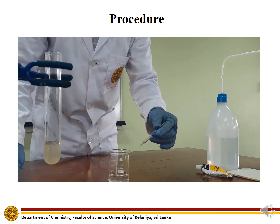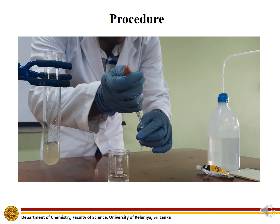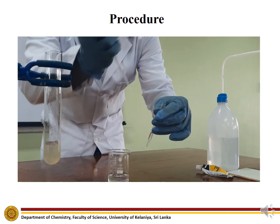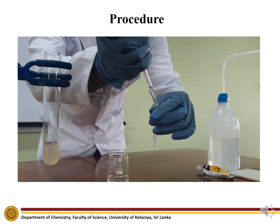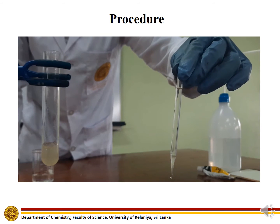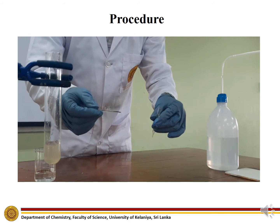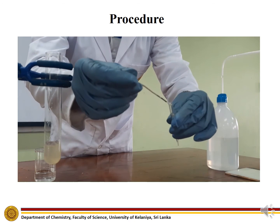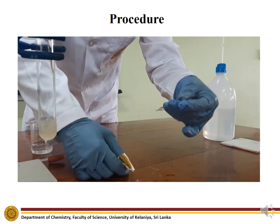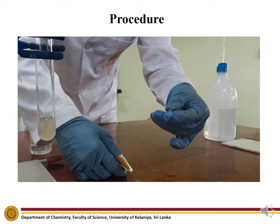Fill the glass tube with saturated potassium chloride solution and fix the silver wire to the glass tube. Then seal the upper end of the glass tube with silicone sealer.